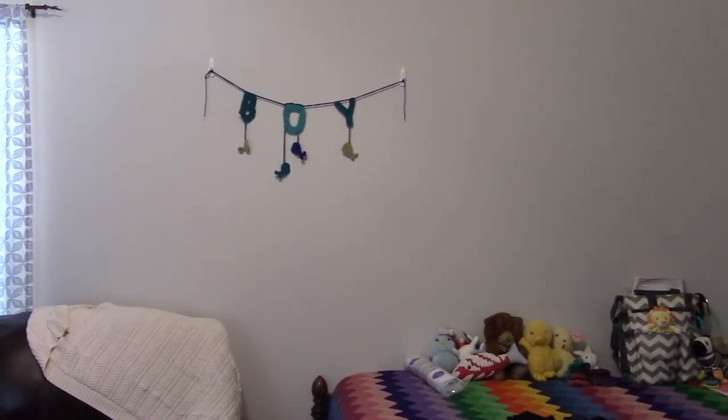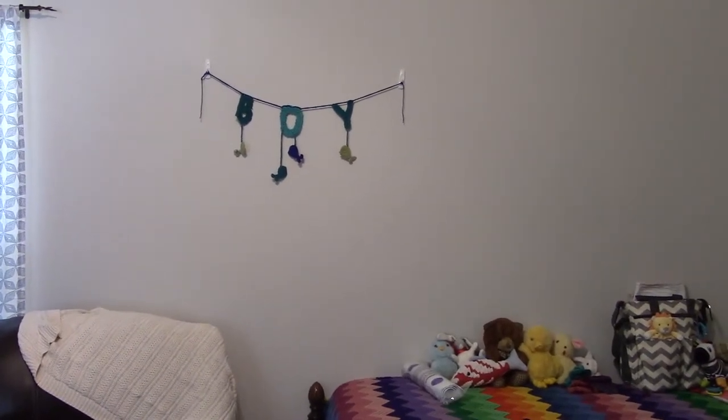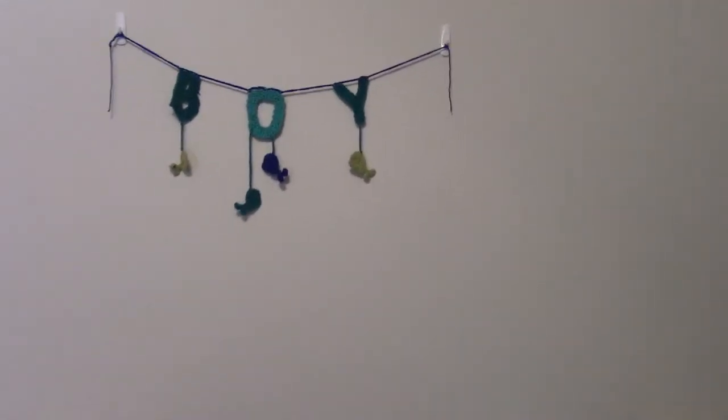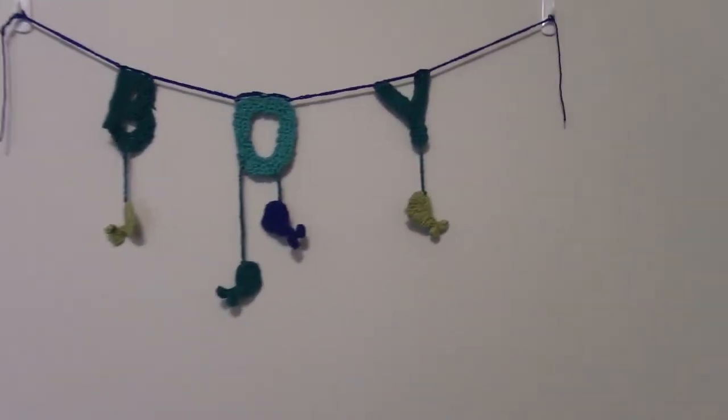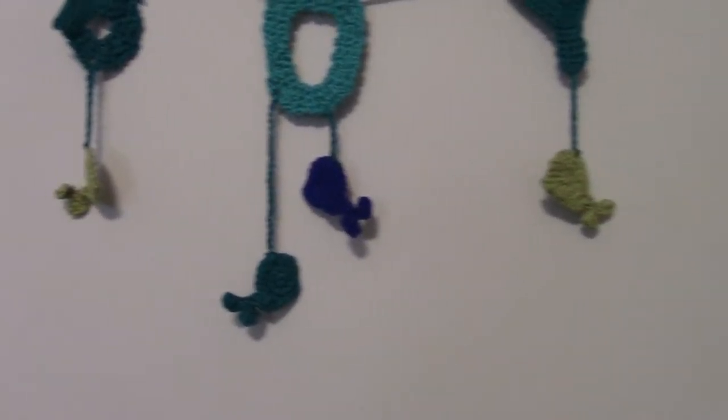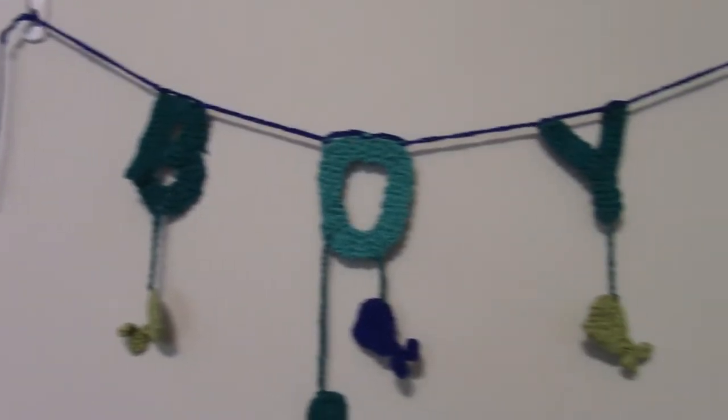Hey guys, so today I'm going to show you how to make this boy banner for your nursery or for your kid's bedroom or whatever. It's made using worsted weight yarn and a size 4.5 millimeter crochet hook. It has cute little wells on it and it says B-O-Y. So the first thing you're going to have to do is make four wells.